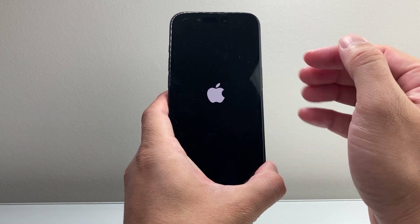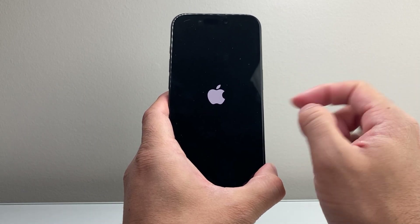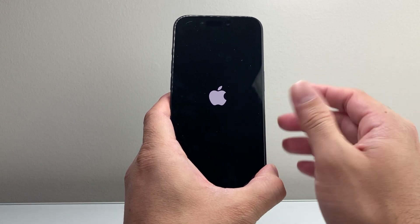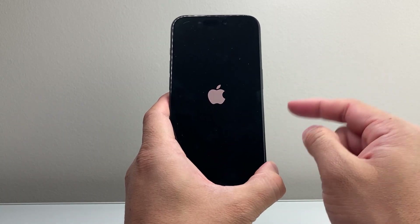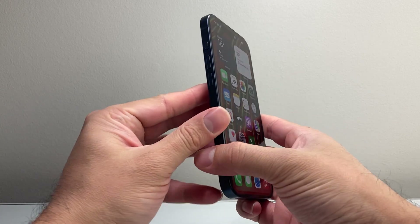This is going to basically force the phone to shut down and reload the code. So for the software related issue, it's going to go ahead and fix that, which most likely is the reason why you may not be able to touch the screen — it's not functioning, it's glitching, whatever the case is. Go ahead and try this, and if it doesn't work the very first time, you're just going to keep on trying it. This method does work.